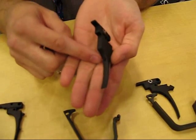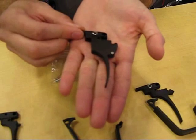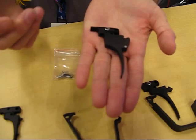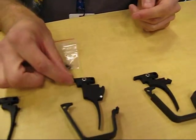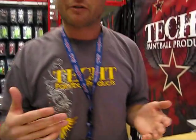The adjustment in the front of the trigger is going to allow you to stop that trigger from moving backwards after you've actuated the micro-switch or the sear. So you're going to be able to fine-tune the trigger pull to be whatever you like, whether you like a very long trigger pull or a short trigger pull. Using these set screws, it's going to allow you to fine-tune your trigger pull to be however you want.